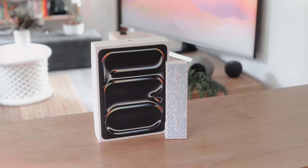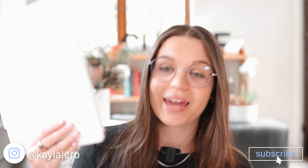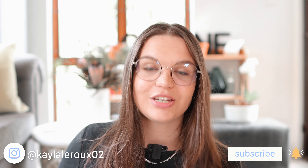Today we're unboxing the brand new M4 iPad Pro and the new Apple Pencil Pro. Yesterday here in South Africa it was release date for the new iPad, so I'm upgrading from my M1 iPad Pro to the new M4 iPad Pro and the new Apple Pencil Pro. I'm really excited about this unboxing, so let's get started.